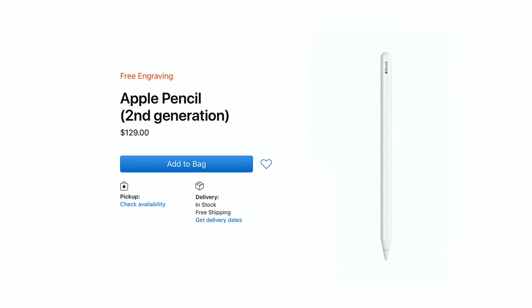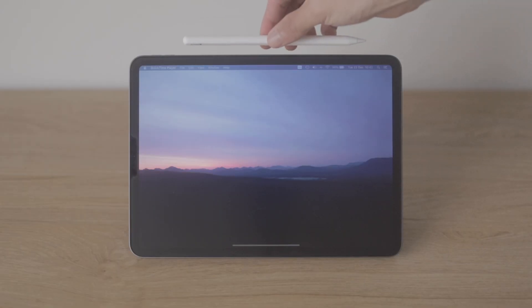The iPad Pro doesn't come with a pen, so you need to buy an Apple Pencil separately for $129. Unlike the Pro Pen 2 which is included with the Cintiq, the Apple Pencil runs on batteries so you need to charge it sometimes. However, this has never been an issue for me because the Apple Pencil charges super quickly and holds its charge for a very long time.